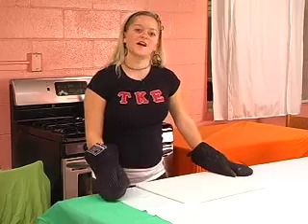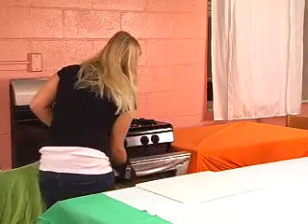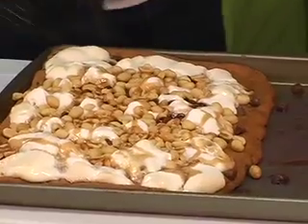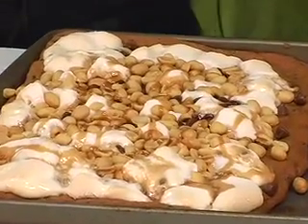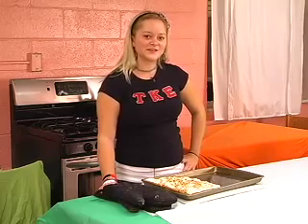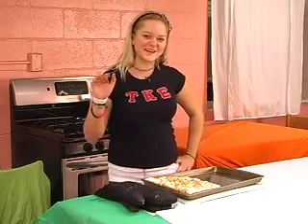It's time for the cookie pizza to go back in the oven with its toppings for about eight minutes. Now your pizza is ready to come out of the oven. Let your pizza cool for about ten minutes and enjoy. I'll see you next week on Chow Time with Caroline. See you later.